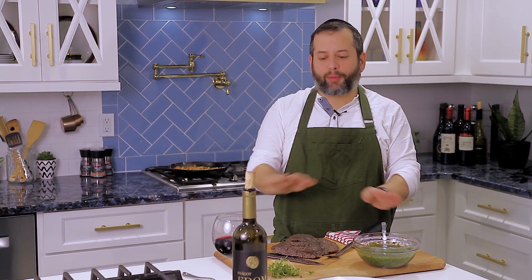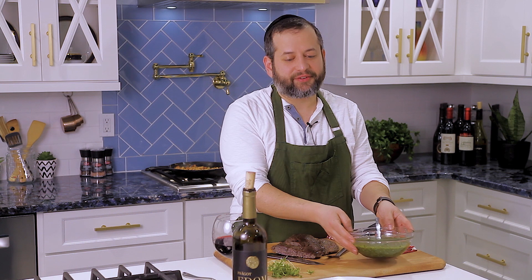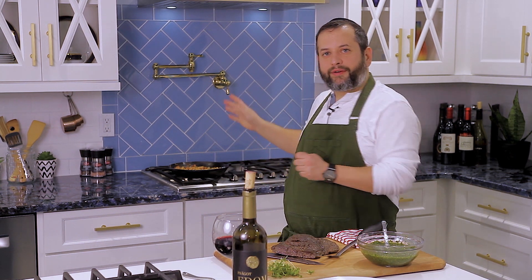So we've been sous-viding for about five and a half hours. Pan-fried it with just salt and pepper, nothing else. Made this delicious chimichurri salsa right here. I have right behind me cooking that sausage and bean fricassee, or whatever you want to call it.